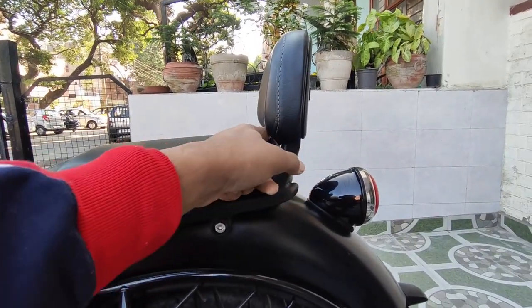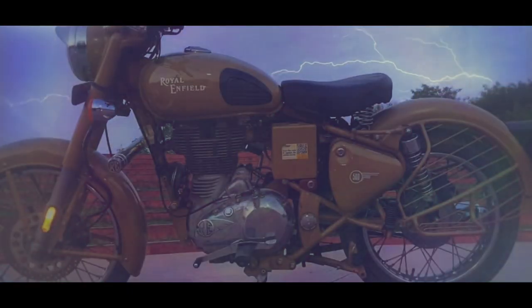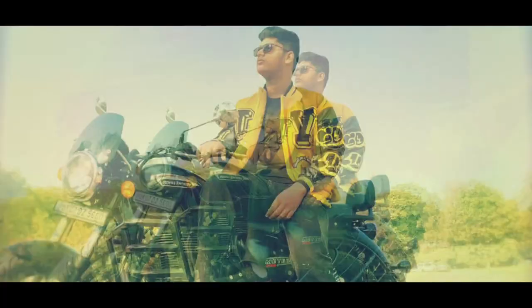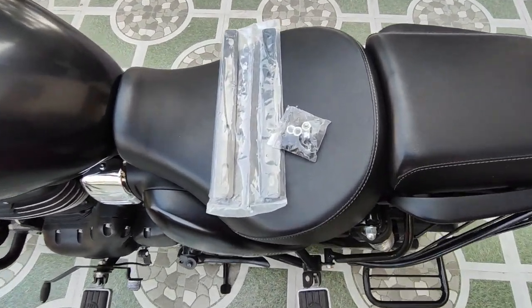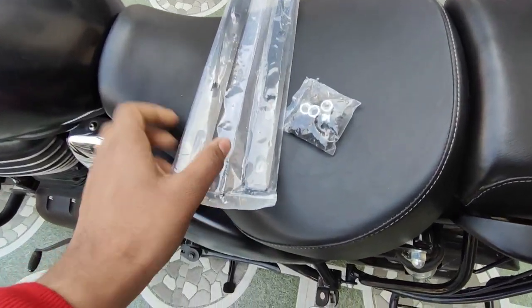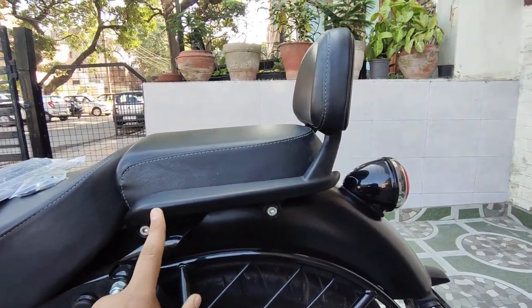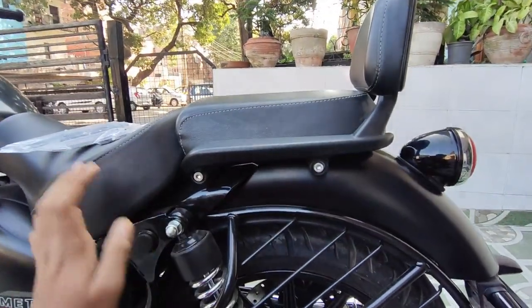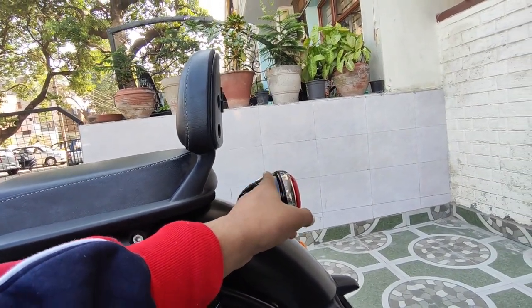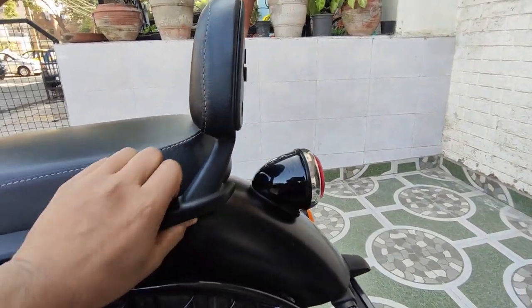Hey guys, hope you are all doing good. So in today's video we have the backrest extender. Currently the backrest is on the seat and there is so much space in the front. After putting the backrest extender, our backrest will go back and come up to a new level, giving us a lot more open seating space so we can sit comfortably.